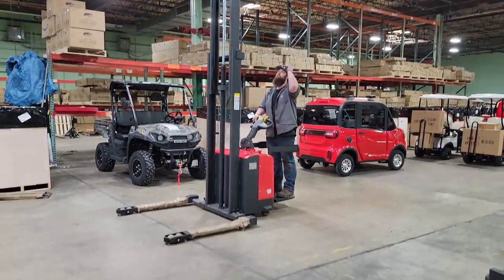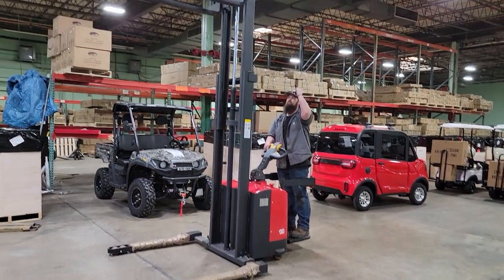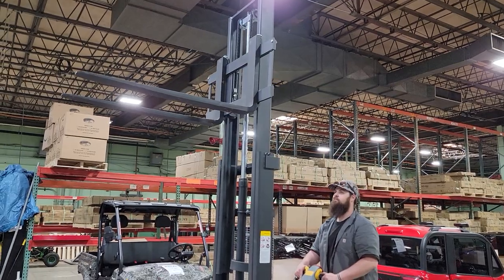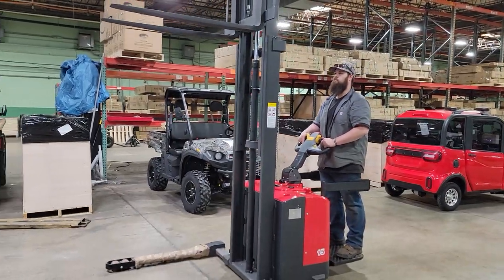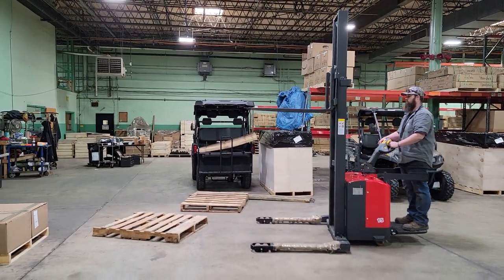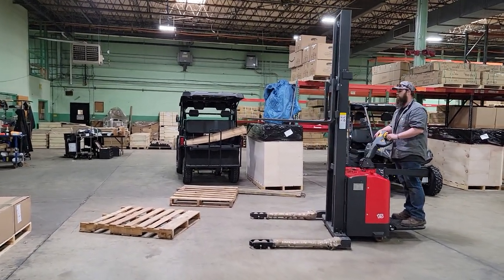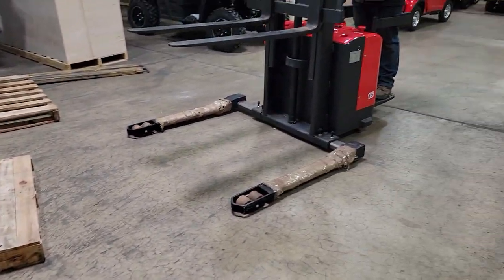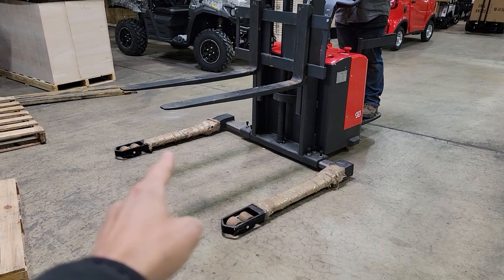Call today — sold exclusively at saferollwholesale.com. The ES-15B. Easy to use, easy to ride, easy to drive. It will take any pallet — standard pallet, a number two pallet — up to 60 inch width.